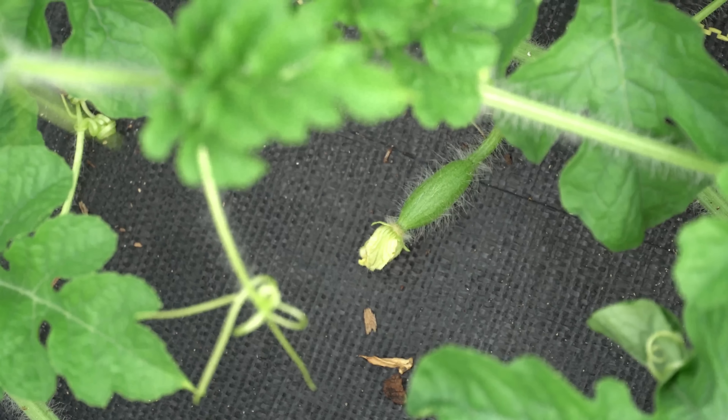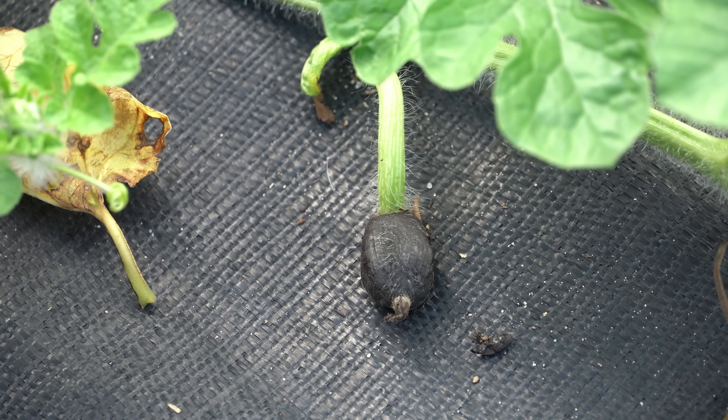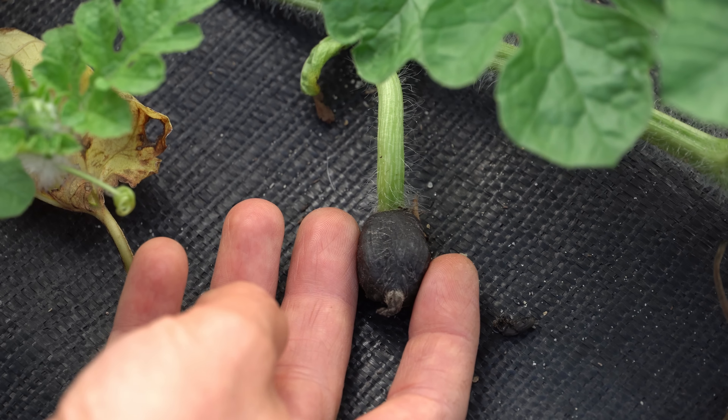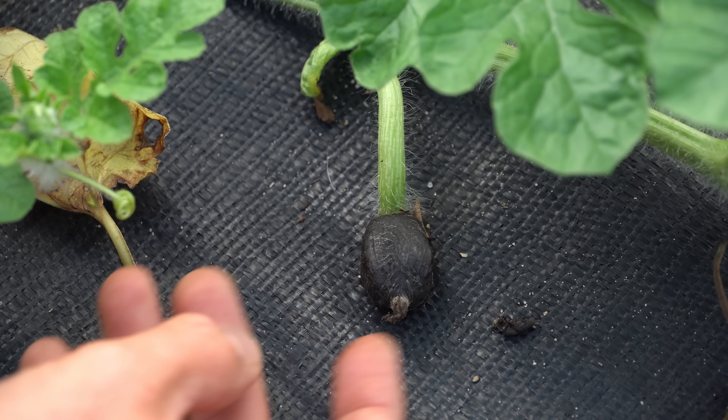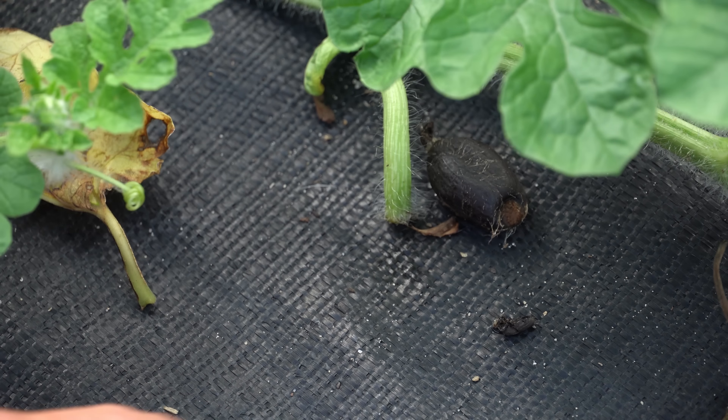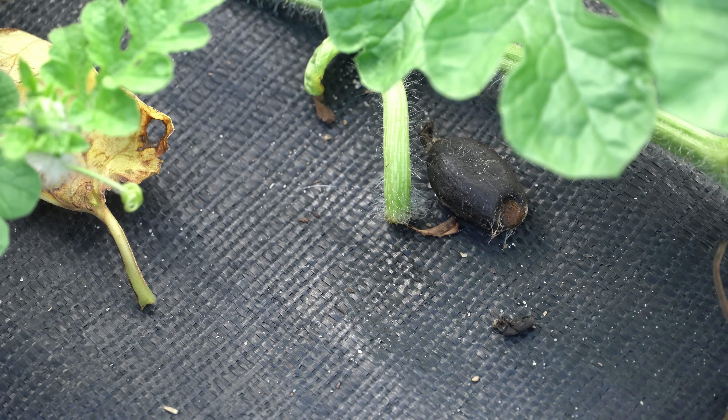In order for cucurbit family fruit set to occur, a pollinator has to fly from the male flower to the female flower and distribute the male pollen into the female flower. If that female flower is pollinated, that little baby fruit will grow into a mature fruit. If that does not happen, this baby watermelon right here did not get pollinated, so it has aborted and is going to dry up and fall off.